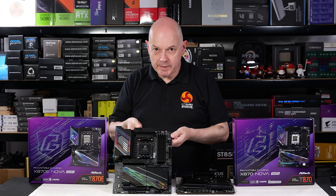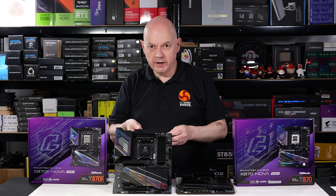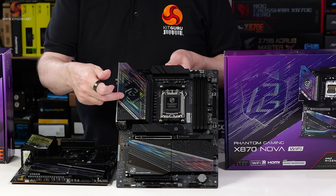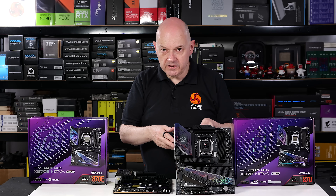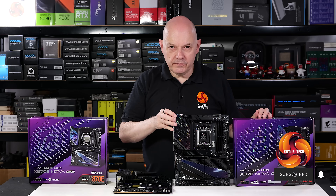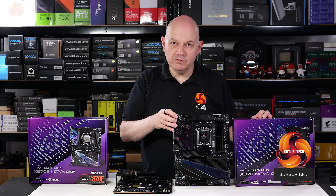This ASRock Phantom Gaming X870 E Nova Wi-Fi motherboard sells for £380 here in the UK. By contrast, this Phantom Gaming X870 Nova Wi-Fi sells for £305. Can an E possibly be worth £75? We're going to review the cheaper of the two motherboards today and see whether it is truly good value for money.